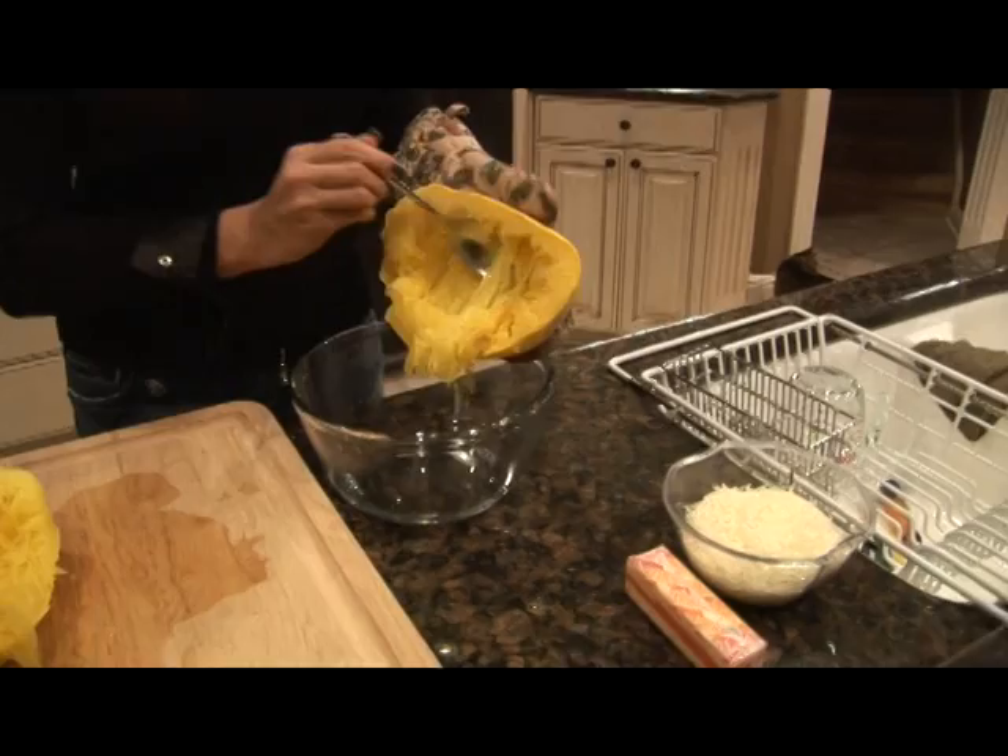After you've removed the seeds, now comes the fun part. And remember, it's going to be hot, so you might want to wear a pot holder so you don't burn your hand. Scoop all the insides out into the bowl.